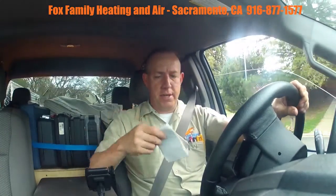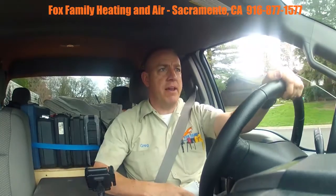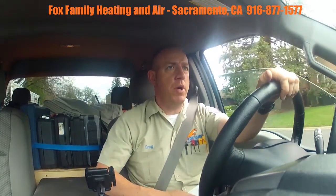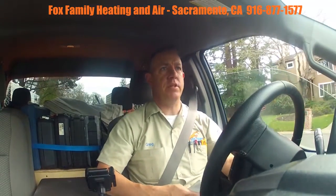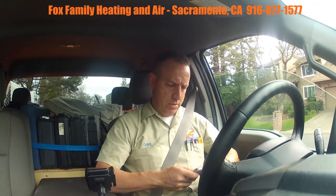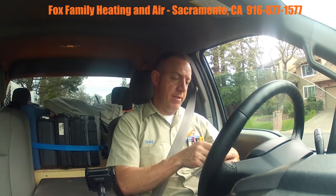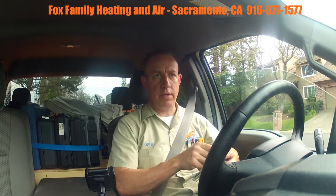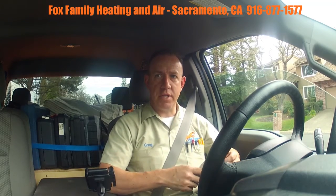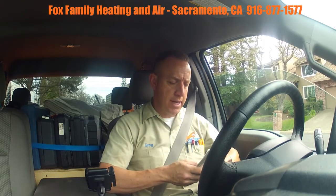We just finished up an air conditioning tune-up and a furnace tune-up on one house. Those folks just moved in this year, so they had quite a bit of stuff going on with their system. They have a 90% York — it's an 11-year-old 90% York in a closet, and the AC is on the ground on the side of the house.